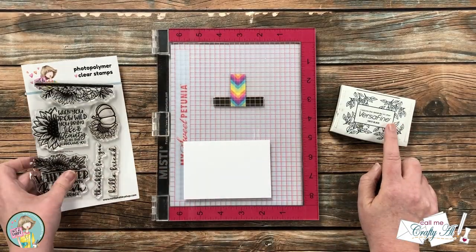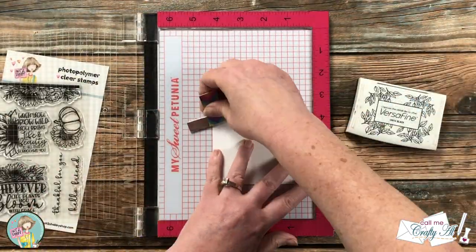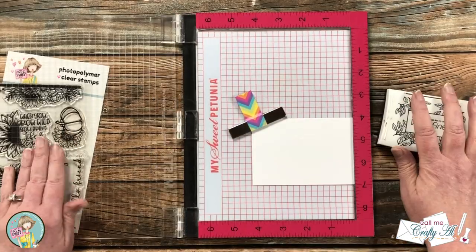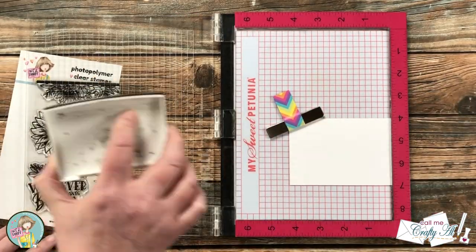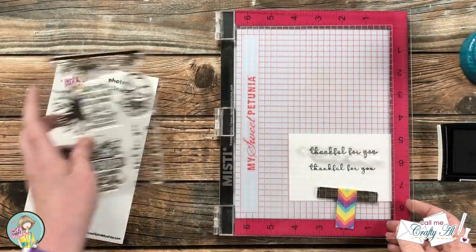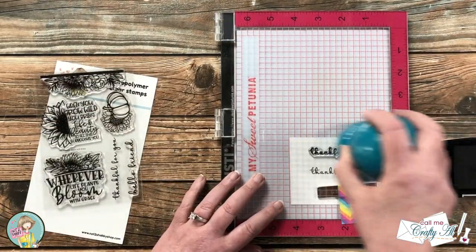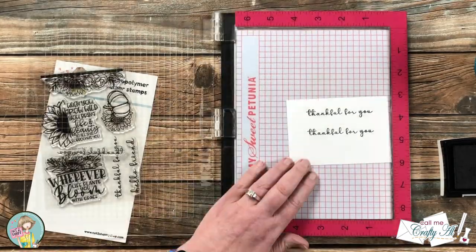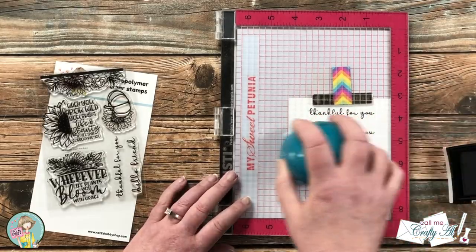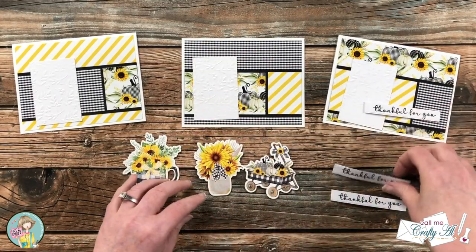For my sentiment I'm going to be using the Bloom with Grace stamp set from the kit, specifically the 'thankful for you' sentiment. Because I need three, I brought in a scrap of white cardstock that would fit all of them. I stamped one in the middle, then moved the cardstock up and down as needed until I had three sentiments on the scrap. I love the MISTI for things like this — not only can you get a great impression, but it's easy to move your piece of cardstock while leaving the stamp exactly where it is to get multiples.